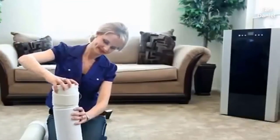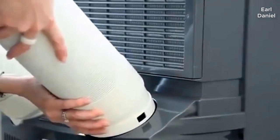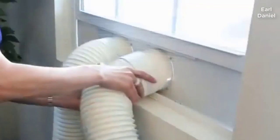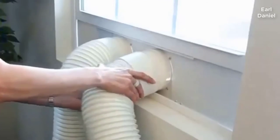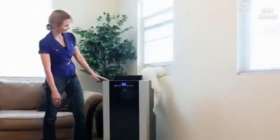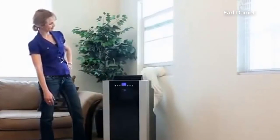Attach the hose connectors to both ends of the hoses. Attach one end of the hoses to the back of the air conditioner. Extend the hoses as needed and attach the other end to the window slide bar. The easy setup process is complete — you can now enjoy your Winter Portable Air Conditioner.